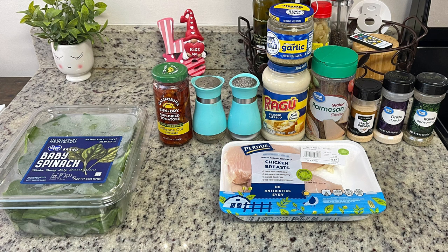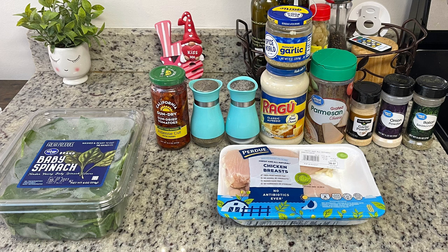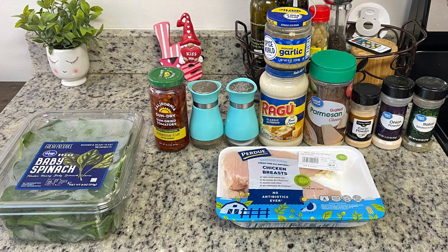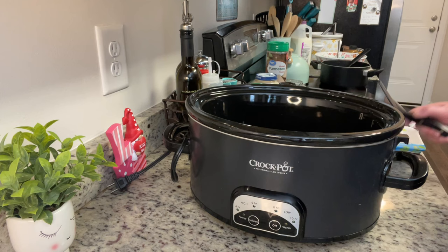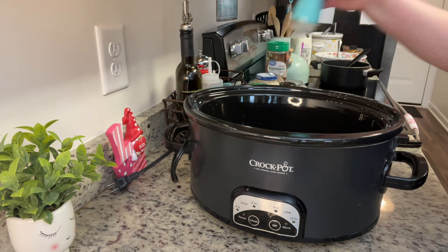Next up is a Tuscan chicken. I've made Tuscan chicken before but not in the crock pot. There are a lot of recipes online for this — I chose this specific recipe because it called for jarred alfredo sauce and I had a jar I needed to use up. I'll have the recipe linked in the description box below. The ingredients: chicken breasts, baby spinach, sun-dried tomatoes, salt, pepper, minced garlic, alfredo sauce, grated parmesan cheese, garlic powder, onion powder, and Italian seasoning.